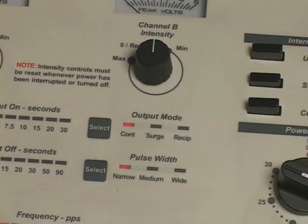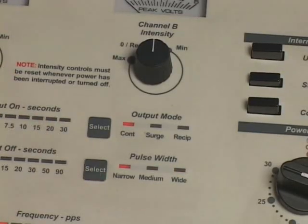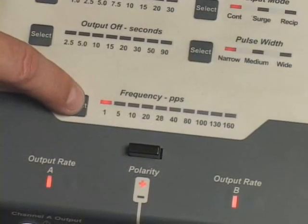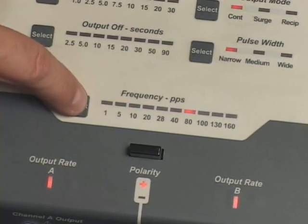This will prevent unexpected surges of intensity during the initial patient setup in surge or reciprocal modes. Press and release the pulse width control until the desired pulse width is selected. The pulse width control can only be adjusted when the channel A and channel B intensity controls are set to the zero reset position. Press and release the frequency control until the desired pulse frequency is selected. The frequency indicator light array indicates the pulse frequency selected.